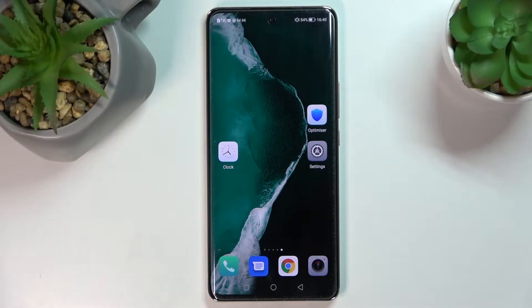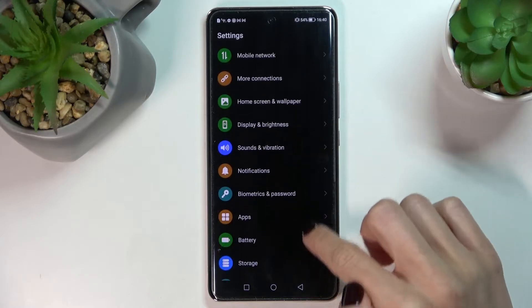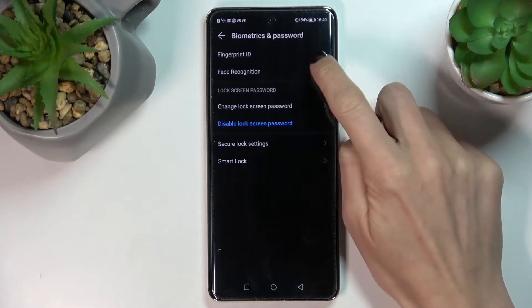In front of me is the Honor 50, and let me show you how to add a fingerprint on this device. First, open the Settings, then find and select Biometrics and Password, and click on Fingerprint ID.